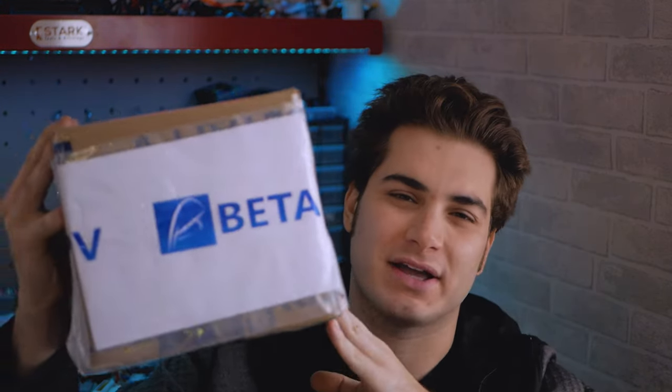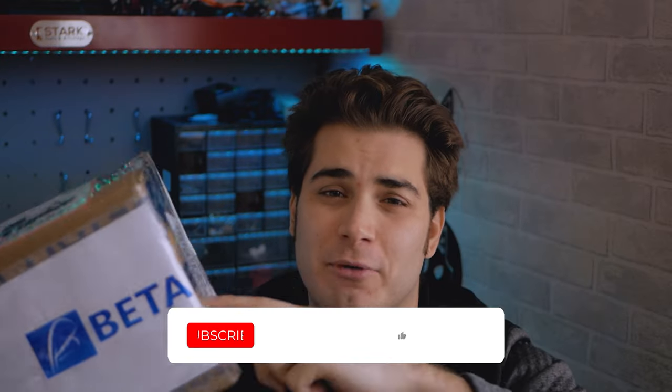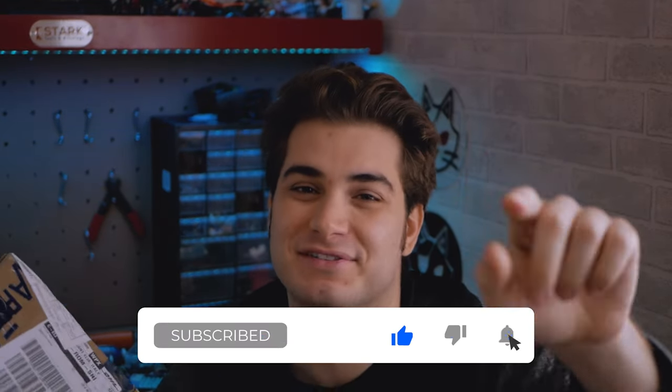Hi everybody and welcome back to my basement once again. Today I have a package from Vita FPV, but before I open this box please remember to like, subscribe and comment on this video. Help me please the algorithm.